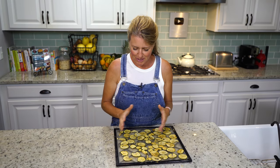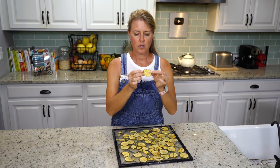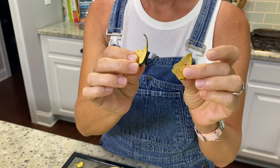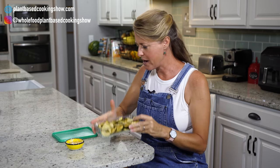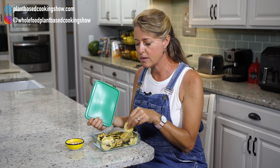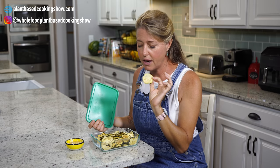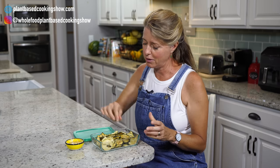They are out of the dehydrator — super done and crispy. I just wanted to show you what you're looking for. This is what they look like, and you can see how dry and crispy they are. Now all we have to do is go to the table for a taste. To store these, you can put them in a plastic bag or an airtight Tupperware container like this. It has to be airtight because if you leave these out, they will reabsorb the humidity from the air and just be limp — just like regular chips. They keep for a long time, but these aren't going to last — you're going to gobble them up really quick.